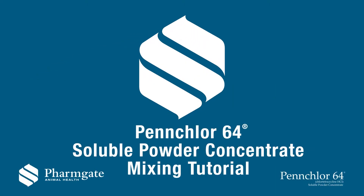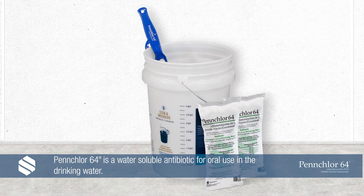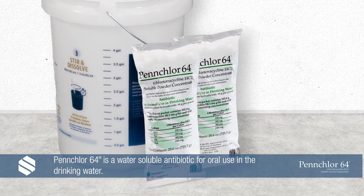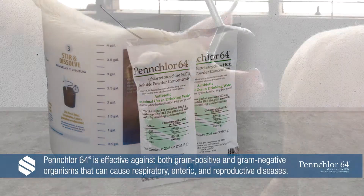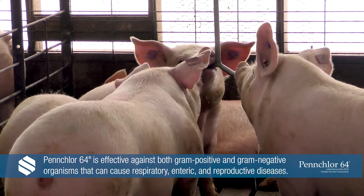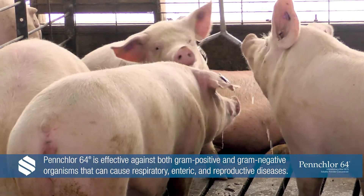Welcome to our PenChlor 64 mixing tutorial video, brought to you by FarmGate Animal Health. PenChlor 64 is a water-soluble antibacterial powder for oral administration in drinking water. The active ingredient in PenChlor 64 is chlorotetracycline, commonly called CTC. PenChlor 64 is a broad-spectrum product effective against both gram-positive and gram-negative organisms that can cause respiratory, enteric, or reproductive diseases.